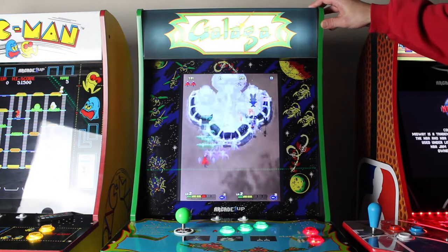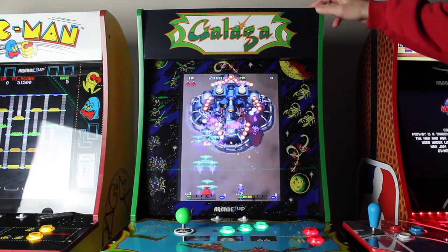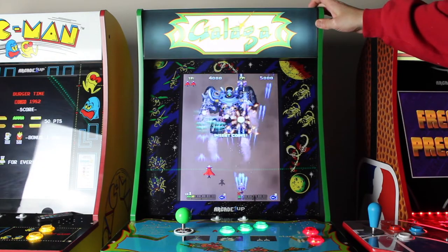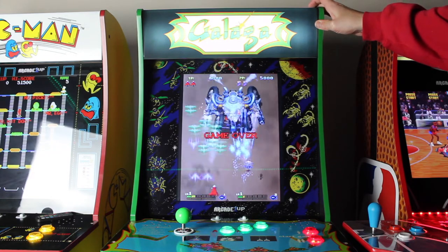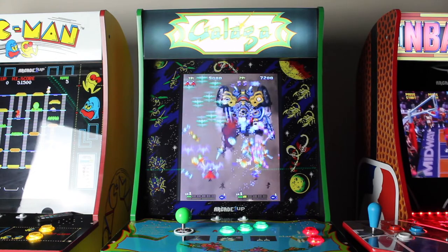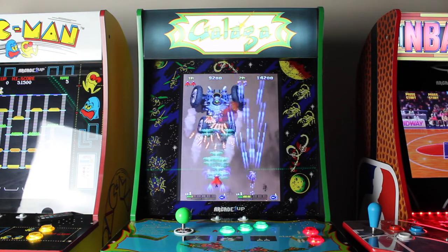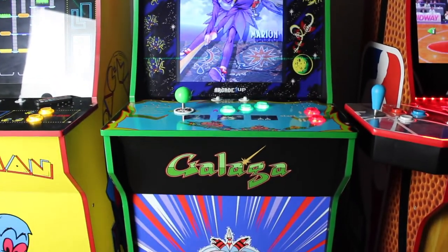Up here I've got the light-up marquee — this is the official light-up marquee for Arcade 1Up. I did a video talking about that a couple weeks ago when I first got them. People asked in that video if it looks really white around the black areas, and I think the camera does that a little bit — off camera the black part doesn't look as white as it does on film.